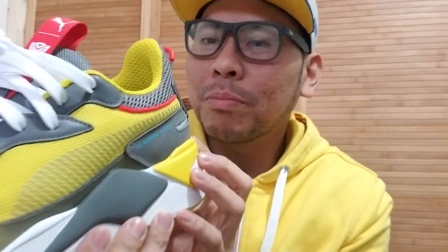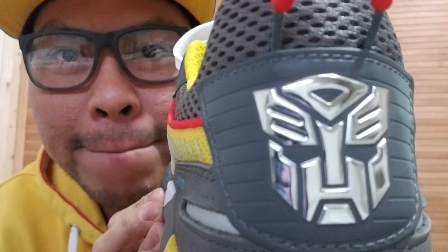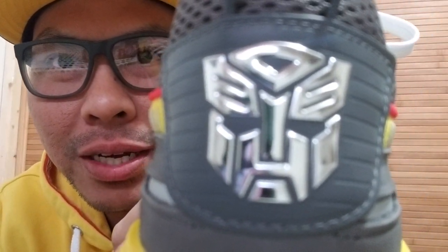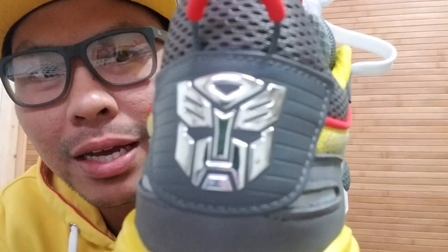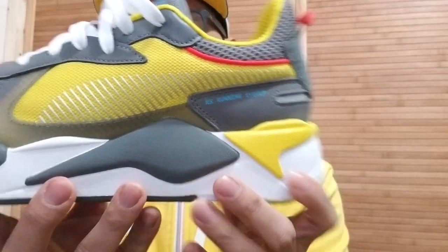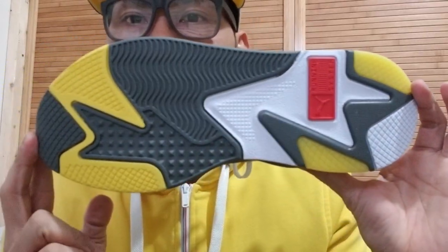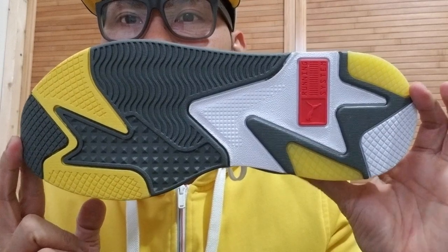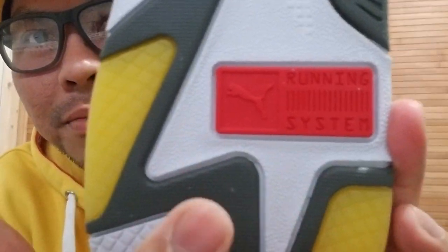Ang pinaka-favorite part ko dito is the logo. Chrome logo ng Transformers — very, very astig. Ang ganda. Ito naman yung ilalim niya, nakalagay din yung RS running system.